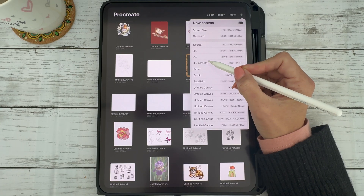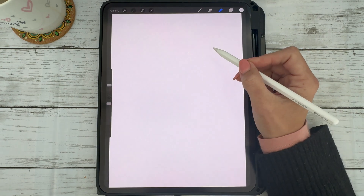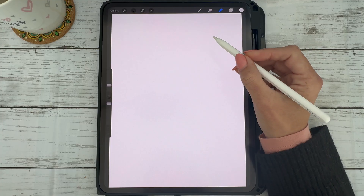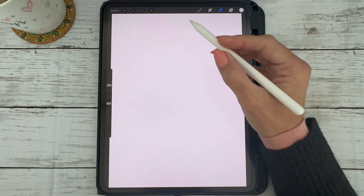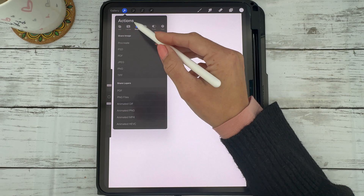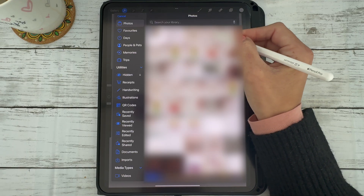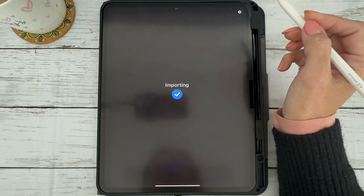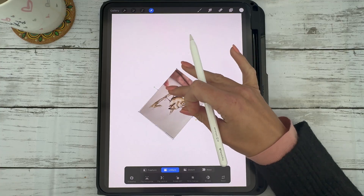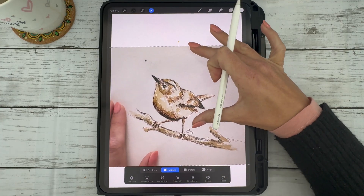Start by setting up your canvas. If you're planning to print your design later, make sure your canvas size matches the size you want to print on, like A4 at 300 dpi for high quality. Now import your photo — here I'm going to import my coffee painted robin sketch. Make sure your illustration is in the correct position on your canvas.